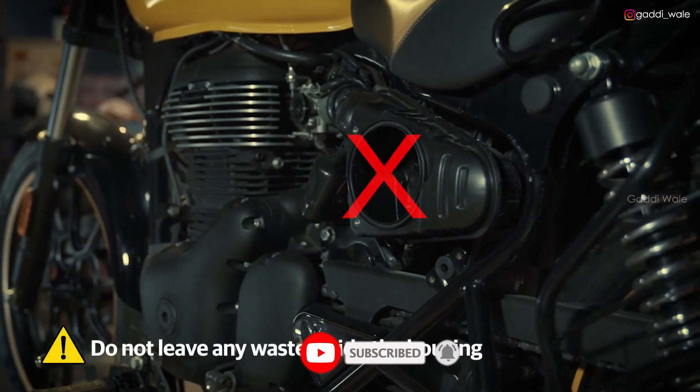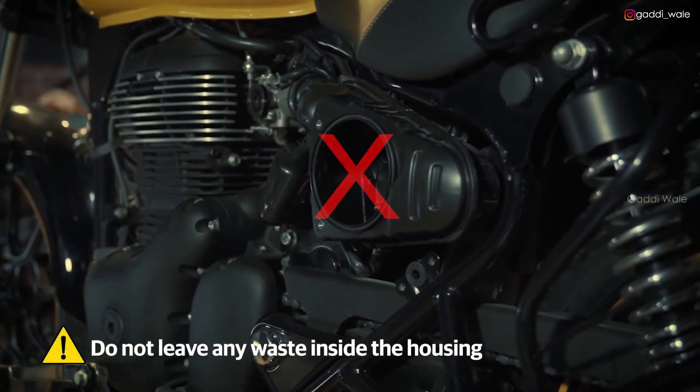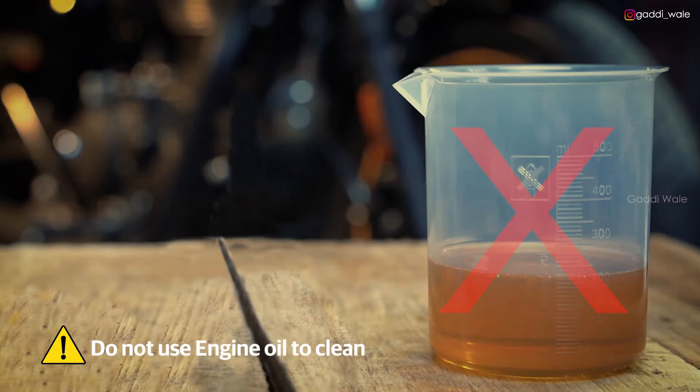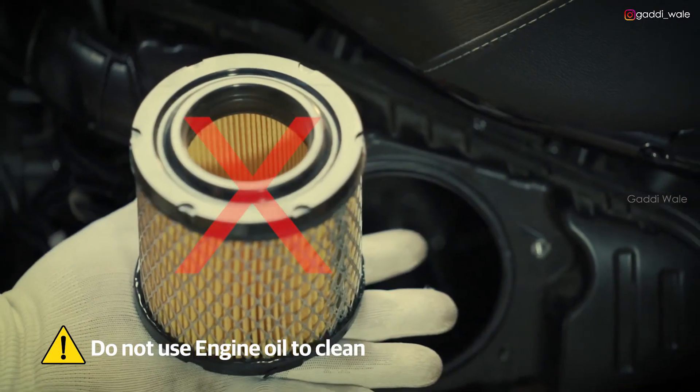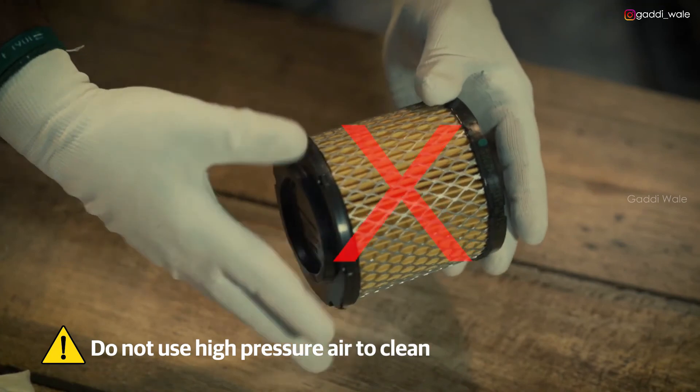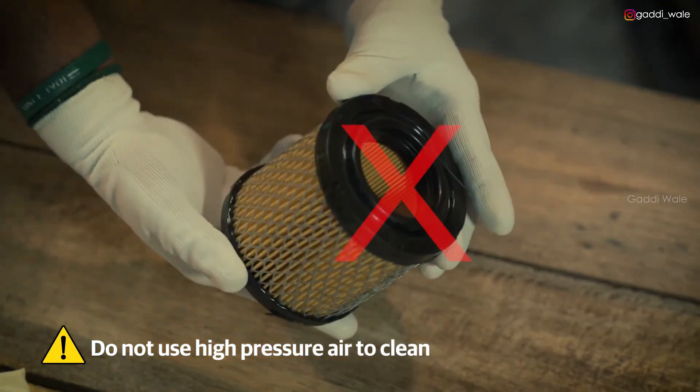Always remember: do not leave any cotton waste or cloth inside the air filter housing. Do not use engine oil to clean the air filter element. And do not use high pressure compressed air to clean the air filter element.